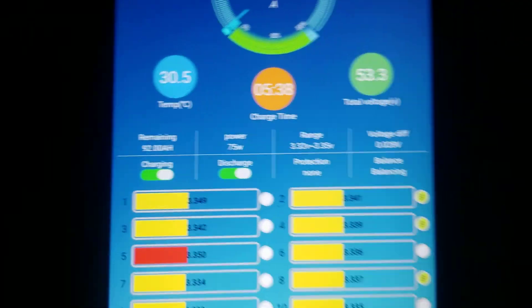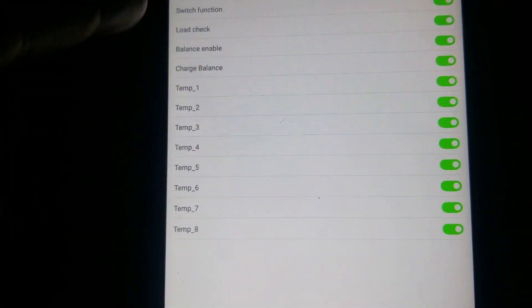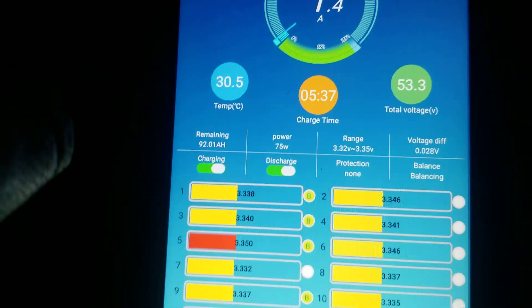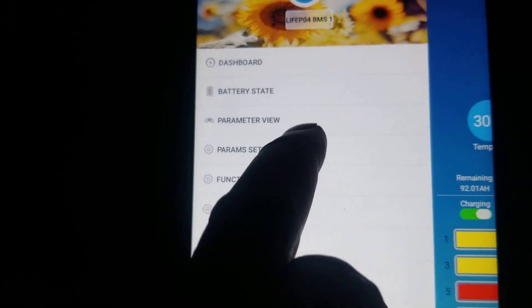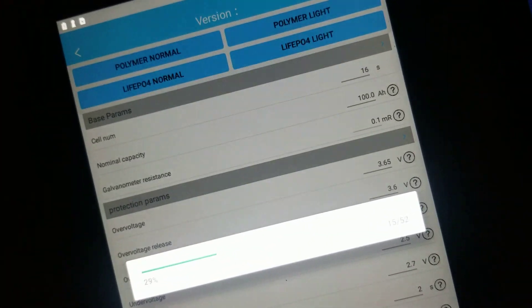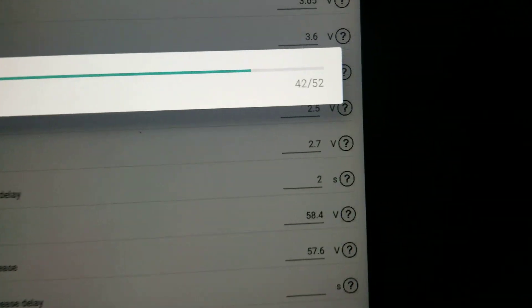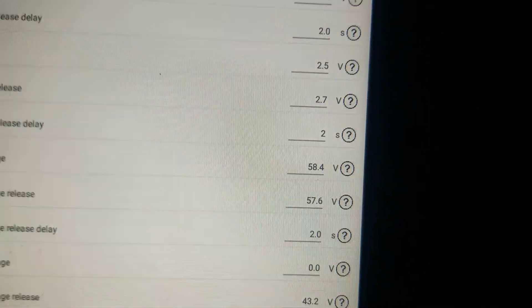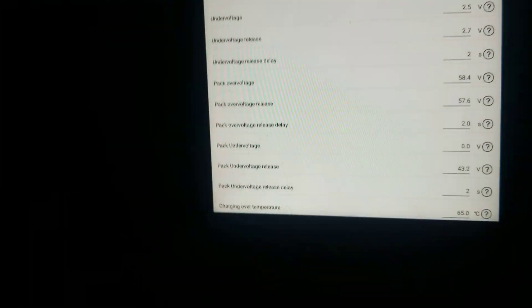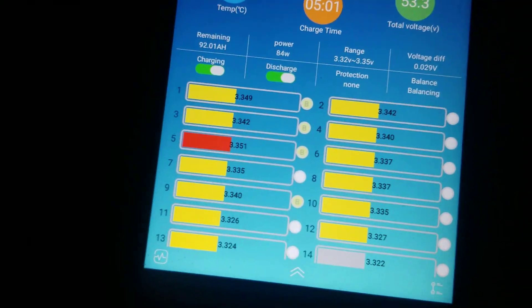Okay guys, I found the problem. It was in the power meter settings — this parameter right here, under-voltage relay. It was supposed to be set to 2, but it was set to 0, which was causing this issue. Now I'm back on track.